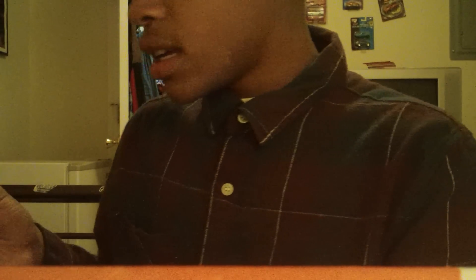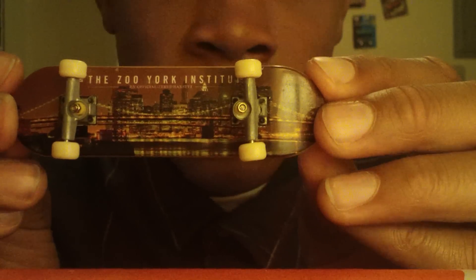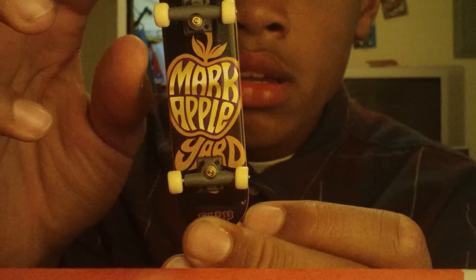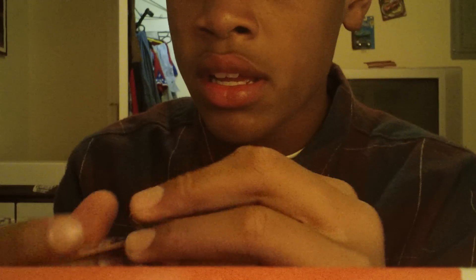Then I have this Tech Deck — it's the New York one — with Tech Deck wheels, Tech Deck trucks, Tech Deck tuning, and Tech Deck grip. Regular Tech Deck shape. This is going for $2 shipped. Then I have this Flip Tech Deck — same thing: Tech Deck grip and Tech Deck trucks — going for $2.50 as well.